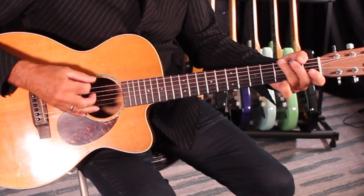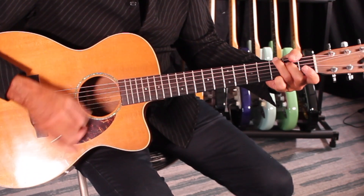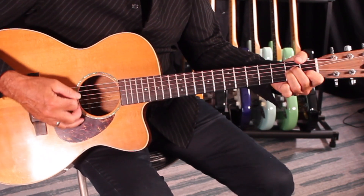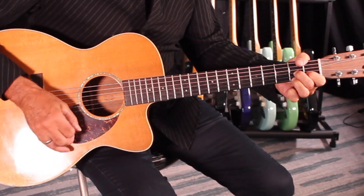It continues on the verse — 'oh and it's a hollow feeling' — down to D, and it comes down to A minor, D7, back to the G pattern. Then it goes through a little solo, which has the exact same changes as the verse.